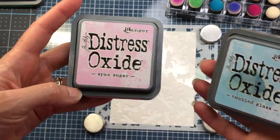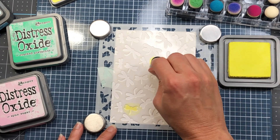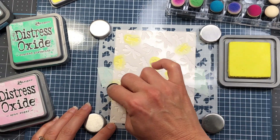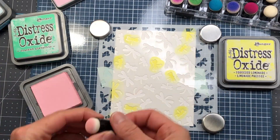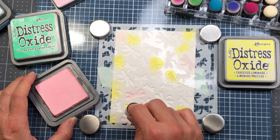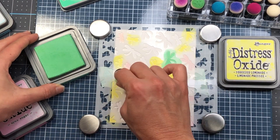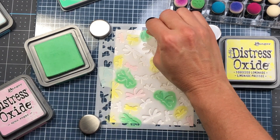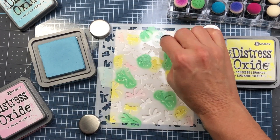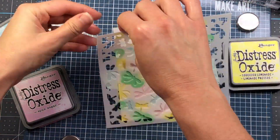For my next card I am using the stencil that came in the card kit and I'm going to ink up some Bristol Smooth cardstock using distress oxide inks. The colors I'm using are cracked pistachio, spun sugar, squeezed lemonade, and tumbled glass. The paper measures 4 and an eighth by 5 and three eighths but I'll cut it down to 3 by 4 and a quarter. I'm using finger daubers to put ink on the dragonflies — because they're smaller, they let me go into a smaller space without the ink running over into the adjacent dragonfly on the stencil. I'm randomly putting down yellow, green, pink, and blue until the entire background is covered.